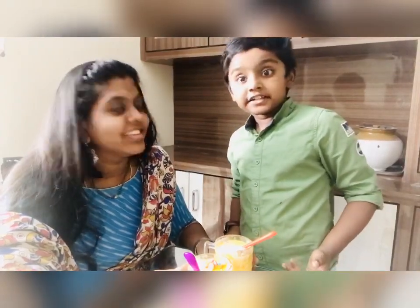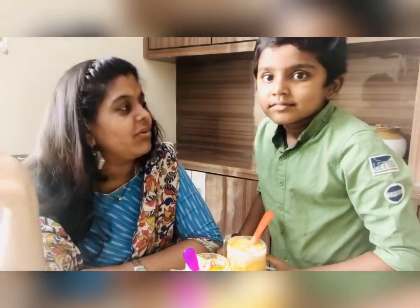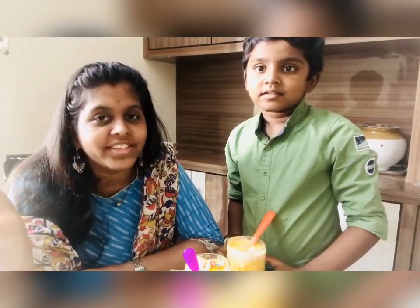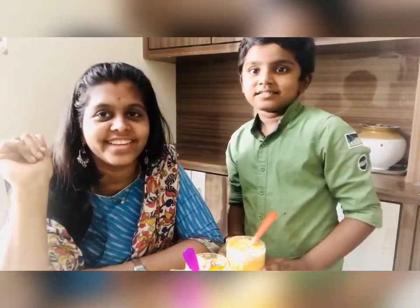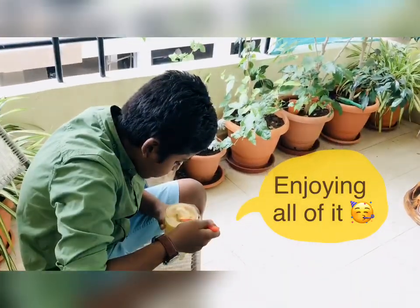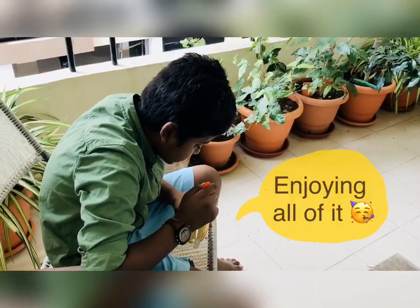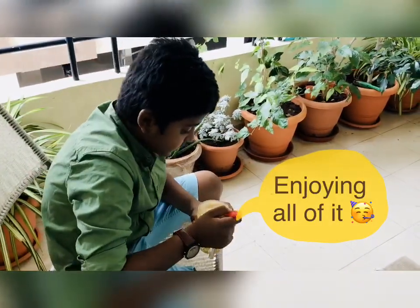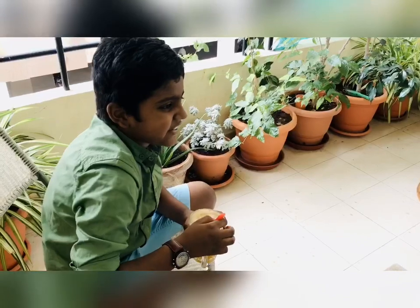It is very easy to prepare and very tasty! I hope you all liked watching this video. We shall meet again next week. Until then, stay home, stay safe. Once again, happy Mother's Day to you all. Don't forget to like, share, and subscribe. How is it? It's very nice — I'm getting the taste of the ice cream, the mango, and the candies!